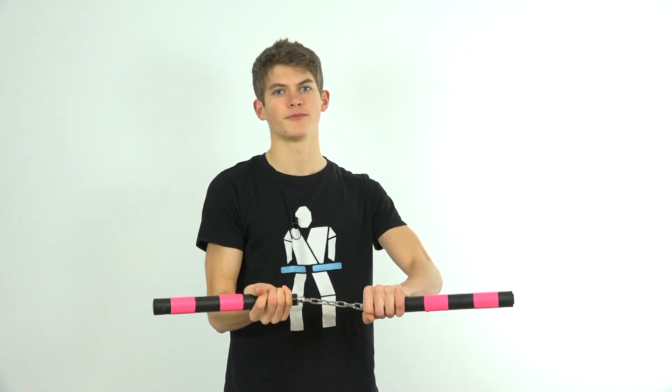Hello and welcome back to Linus Nunchuck, where today I'll be teaching you the double controlled throw. For this move you'll be starting out with your normal controlled throw and going directly into a second throw. To learn this move I would suggest that you already know a few throws — if you'd like to see tutorials to a few different kinds, either click up here or check for the links in the description below.